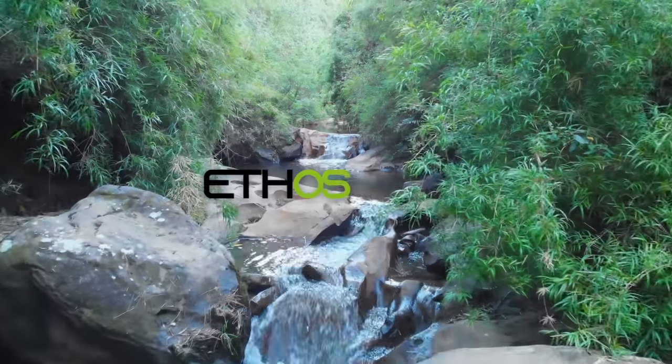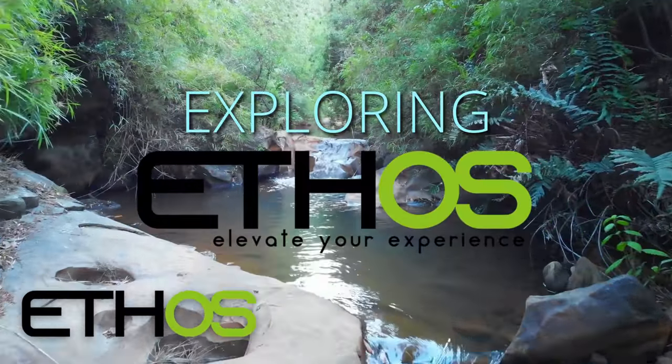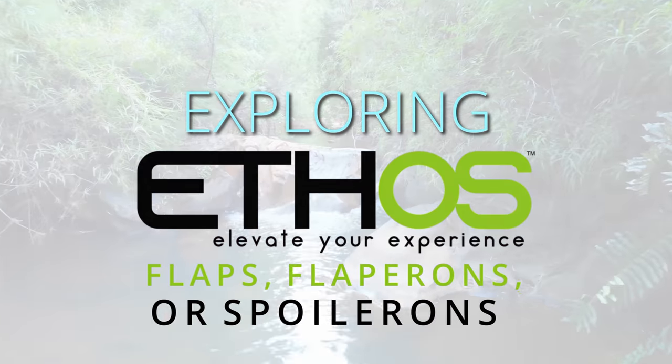Hi guys, I'm Darren and in this video we're going to be setting up flaps, flapperons, or spoilerons with Ethos. The setup is very similar for all three even though they're going to have different control surfaces, but we'll head over to the desk and take a look.